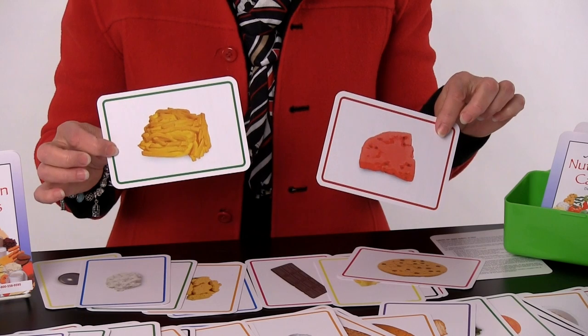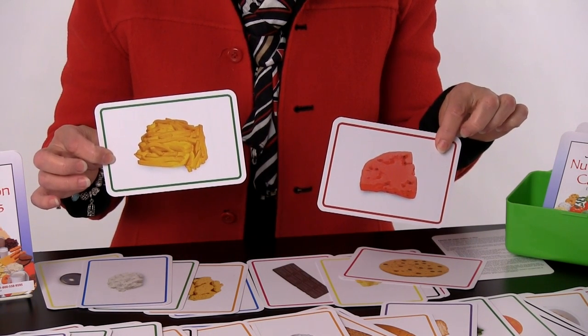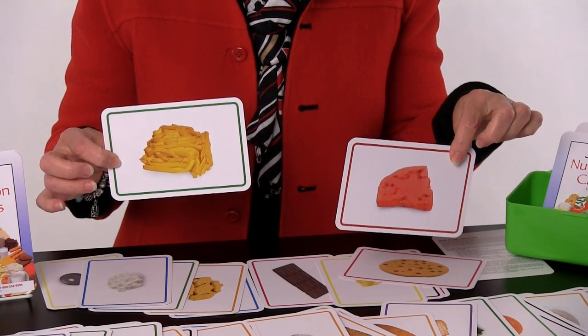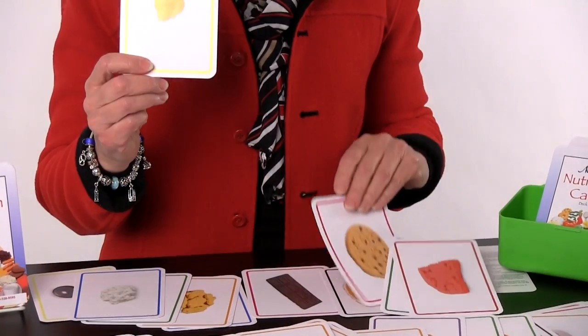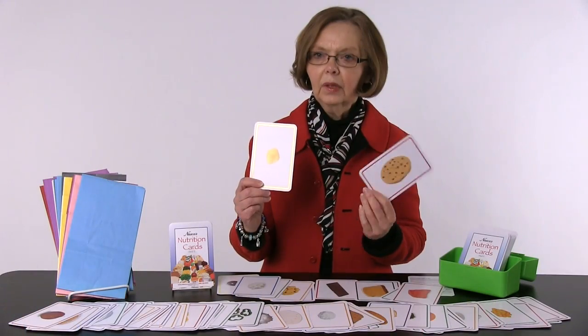There's a subtle line around the outside that shows the food group that that food is in. The vegetable is green, the fruits are red. We use the same colors that are used on MyPlate, but we've added a couple of other colors — the fats and oils are all on a yellow card, and the sweets are on pink with a little pink outline.